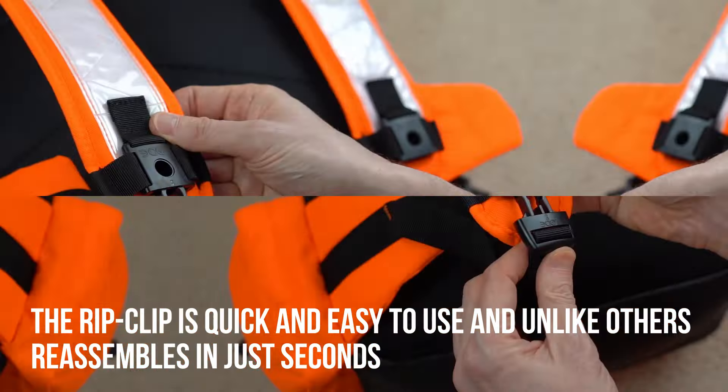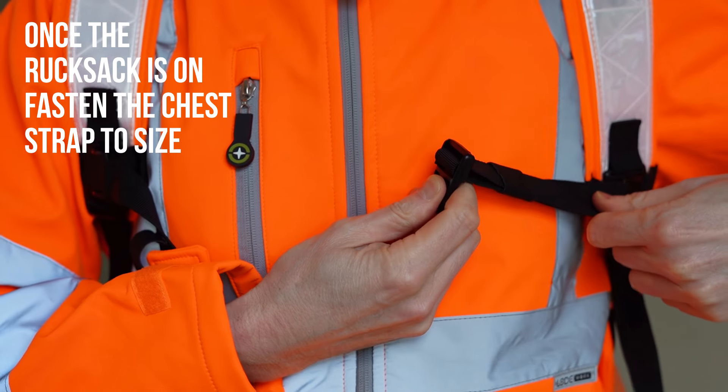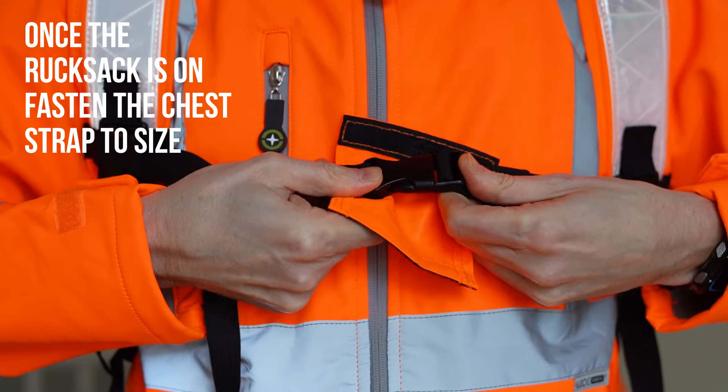The RipClip is quick and easy to use and unlike others reassembles in just seconds. So how does it work? Once the rucksack is on, fasten the chest strap to size.